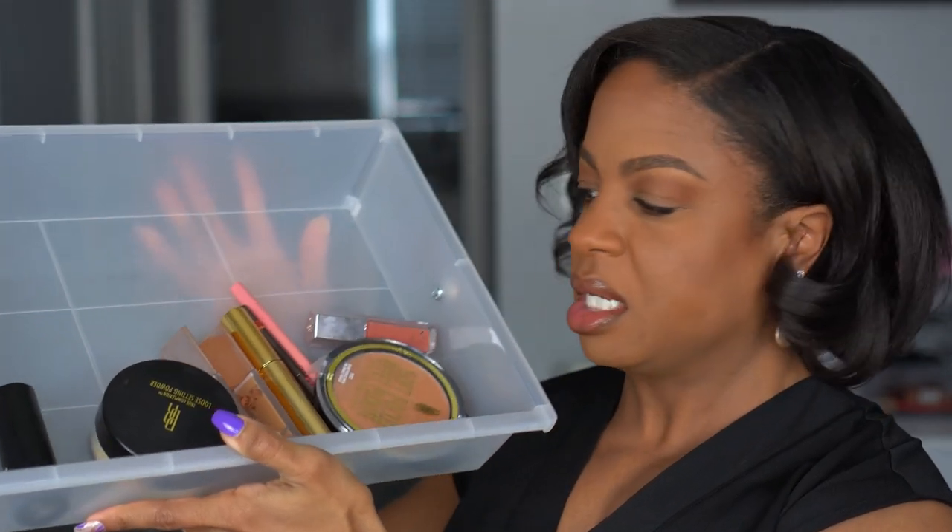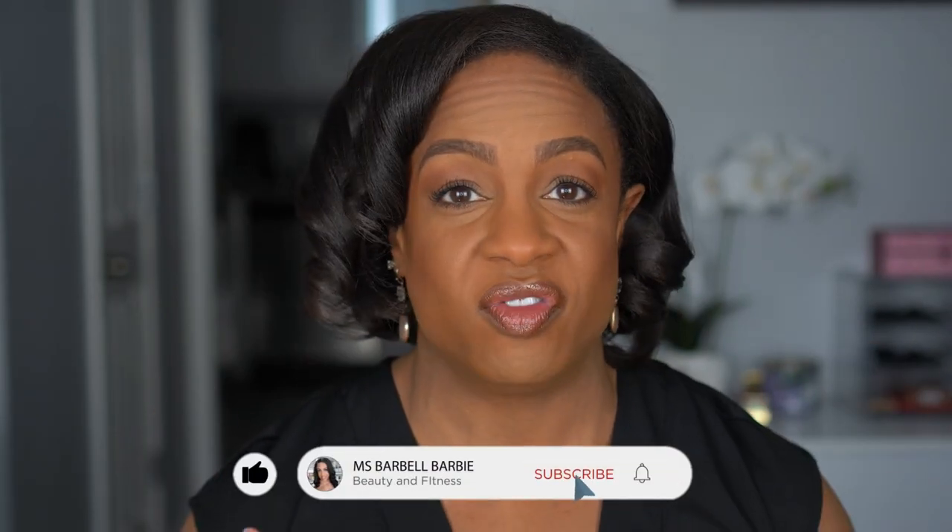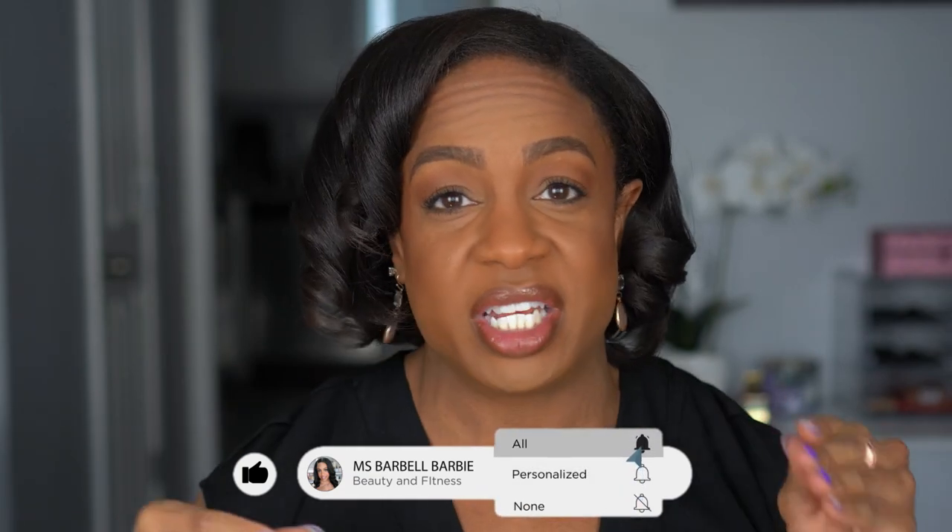I did not use a lot of products — this is everything I used. One, two, three, four, five, six, seven, eight products to achieve this look. So if you are a minimalist and you want your face to just look a little more alive and put together, or you're just getting into makeup and want to try something not too much, this is it. Let's jump into how to achieve this very easy, put-together minimalist makeup look.